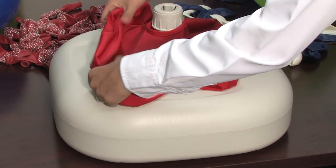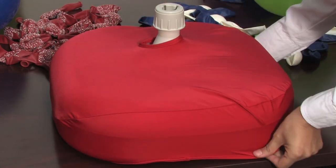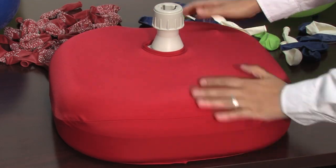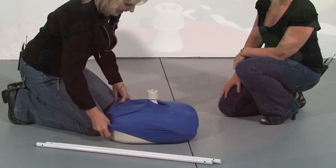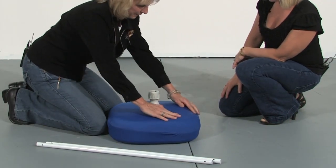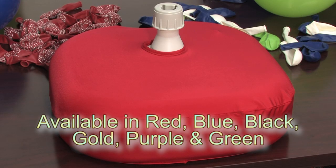Dress up your arches and columns with color-coordinating base covers. These washable spandex covers slip over Zephyr's bases and fit like a glove. They give a professional and polished touch to your arches and columns. Available in six colors: red, blue, black, gold, purple, and green.